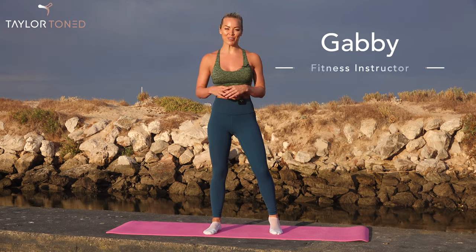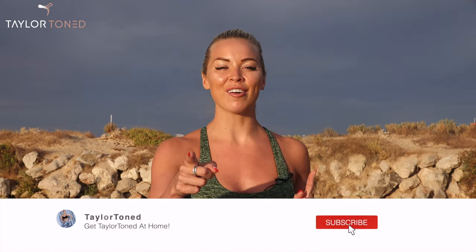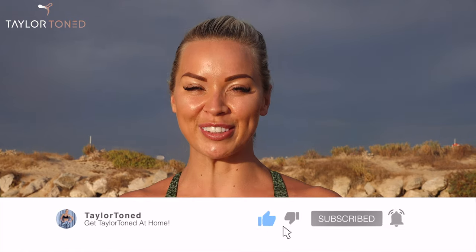Hi, I'm Gabby and welcome back to Taylor Toned. You've joined me outdoors for another 25-minute barre workout. If you've not hit subscribe, do that right now. Press the bell so you get notified every single time I upload. Who's ready for the shake and the burn? Let's get straight into this workout.